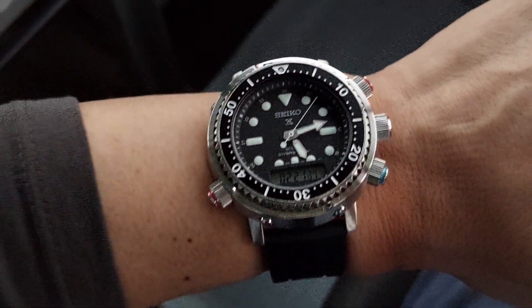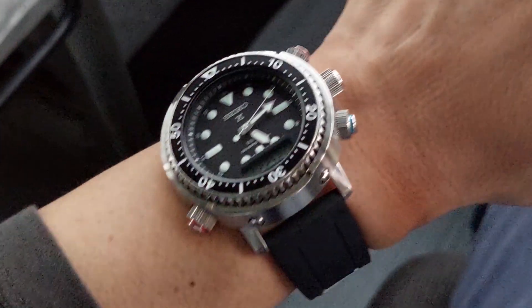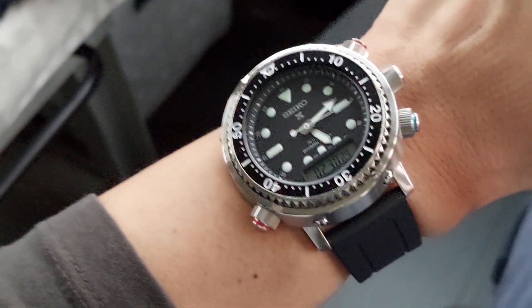Hey, what's up — it's another episode of Watch You, strap in. These are not watch reviews, just quick wristwatch checks of the day, usually with a different pairing other than the OEM strap or bracelet option.